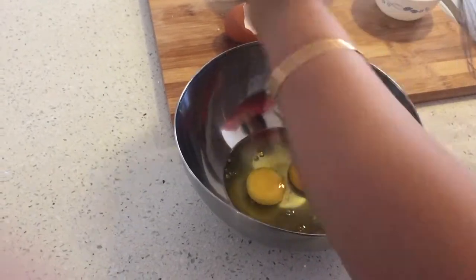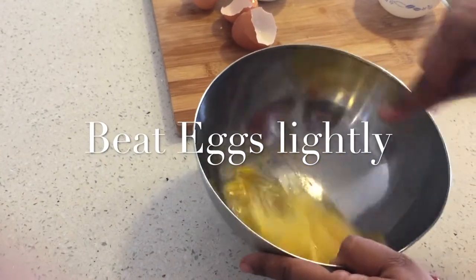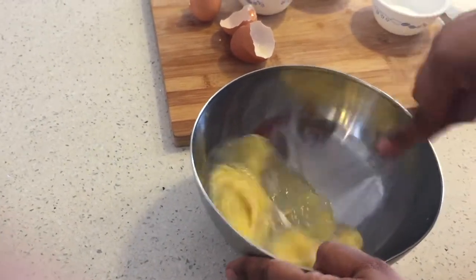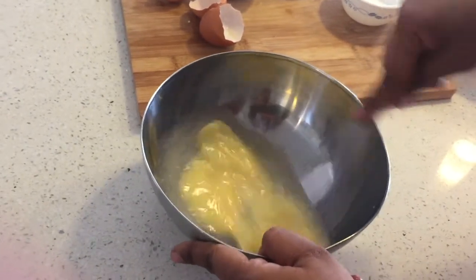Now take the eggs and beat them lightly before you mix all the other ingredients, which are salt, dill or oregano, red chili flakes, and the ground cauliflower.